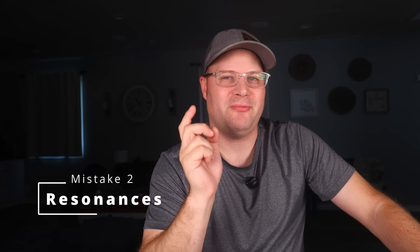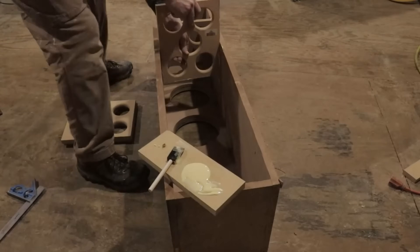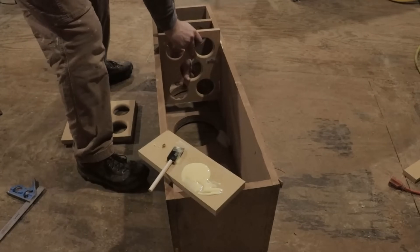Mistake number two, which I see a lot: ignoring cabinet bracing and damping. Many underestimate how crucial the internal structure and damping materials are for clean, clear sound. To fix this, you need to strategically place internal bracing inside your cabinet to stiffen those large panels, breaking them into smaller, non-resonant sections.